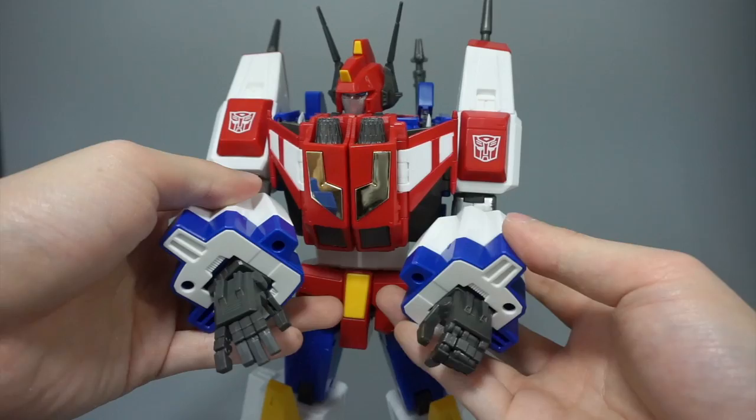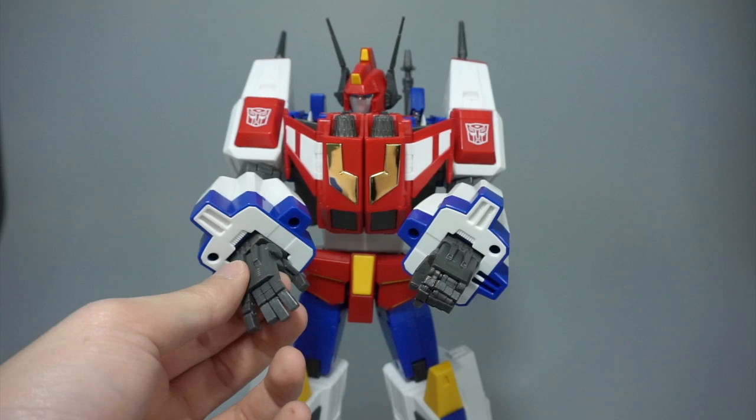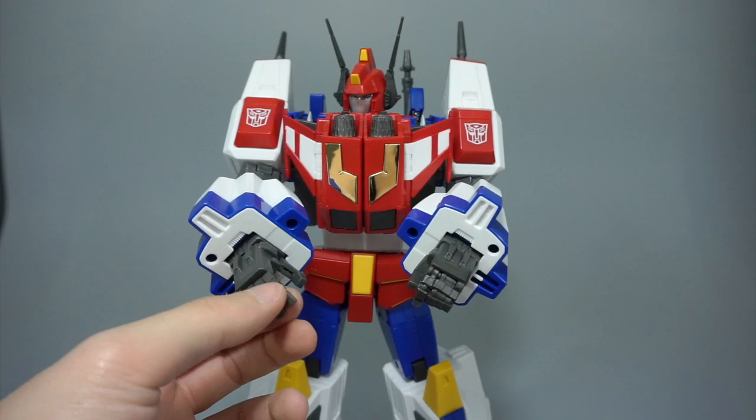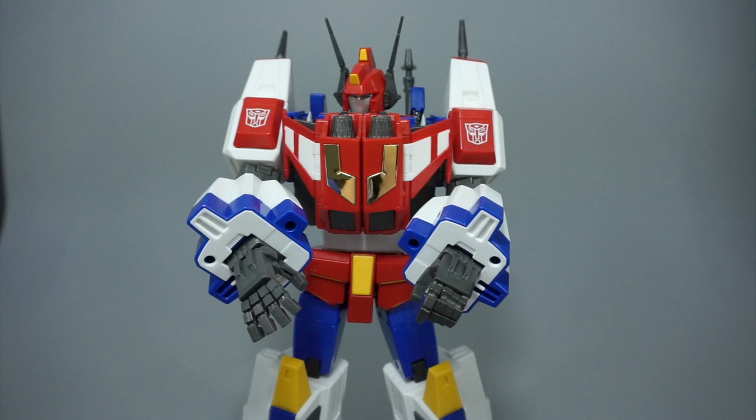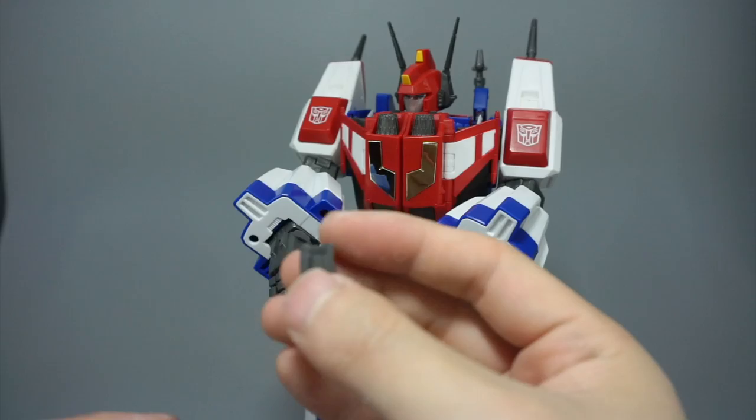That's pretty much it for the installation. As for my overall final thoughts on the hands: I think they're a nice upgrade. I think they could have done a little better with the molding, but the articulation is great, the finish is really nice and smooth, and it does match pretty well. It's a little lighter than I was expecting, but not by much — unless you're really looking for it, you're not going to notice it.